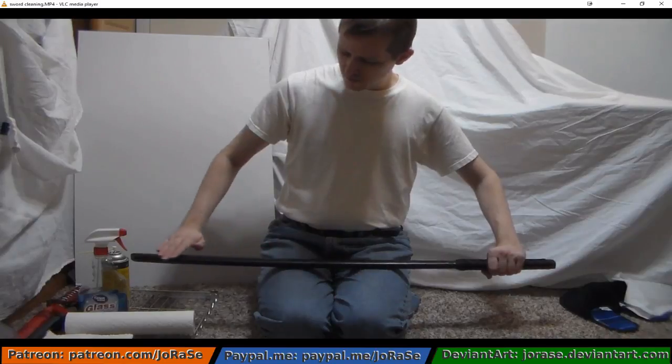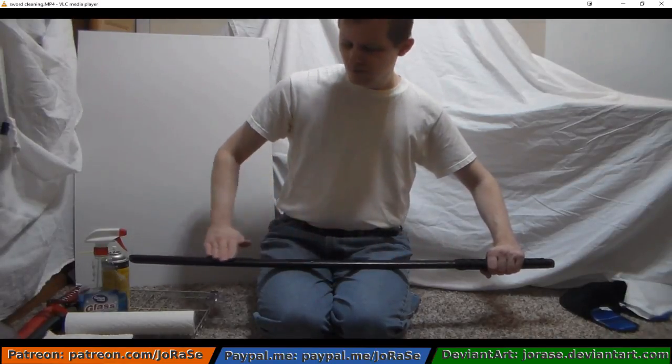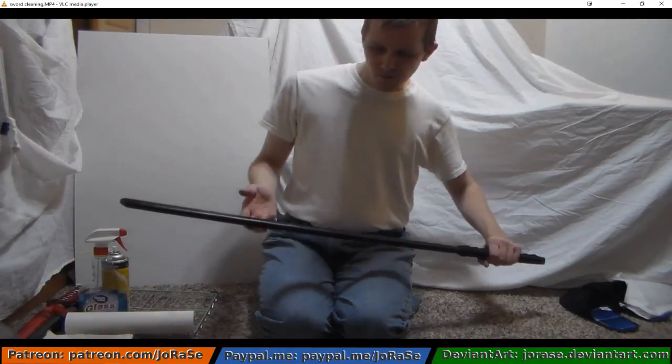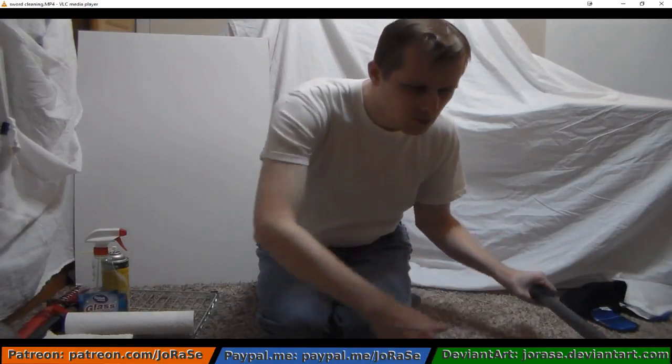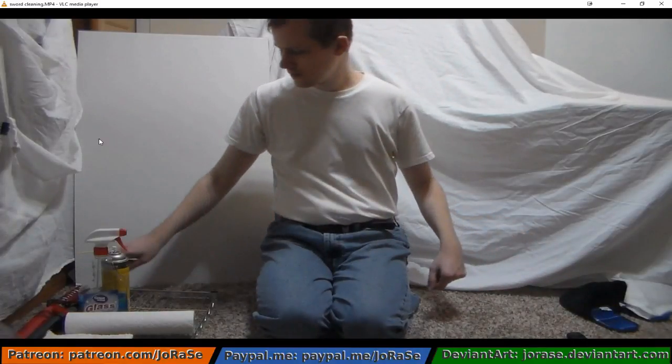Now, if you have a sword that has two cutting edges, then just be careful, but still make sure you're holding it right. So now let's dive back into this view so I can talk to you.